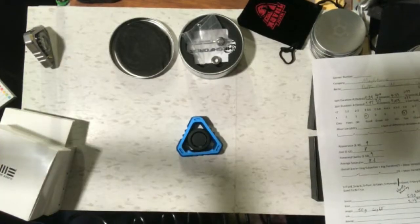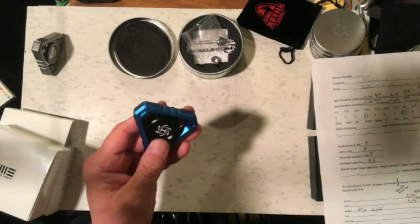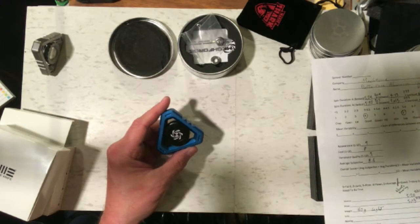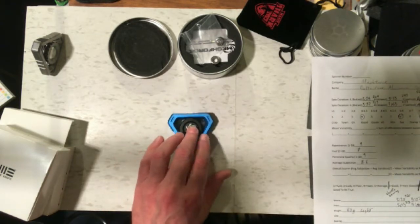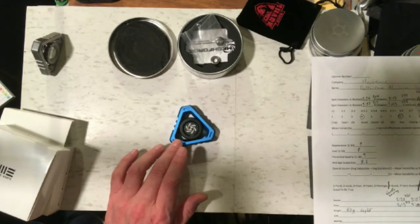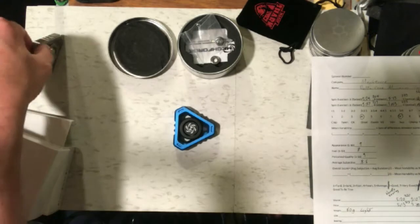Just like with the original Delta Core steel version which I reviewed some time ago and you can see on my channel, I had quite an adventure with the aluminum version of the Delta Core. The issue centers around the bearings. It came with a bearing installed which I initially tested for spin duration and it didn't do very well. I should mention first that the weight of this Delta Core aluminum is 60 grams, which is really light compared to 184 grams on the steel version.